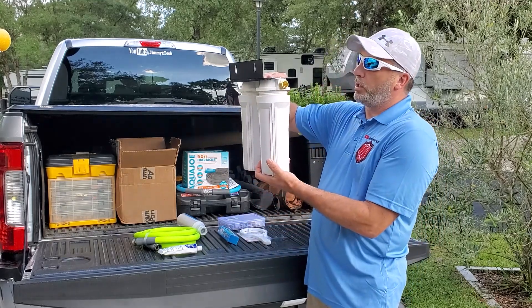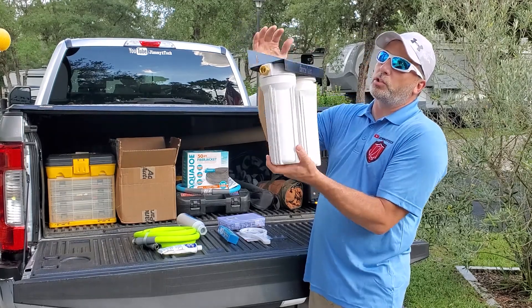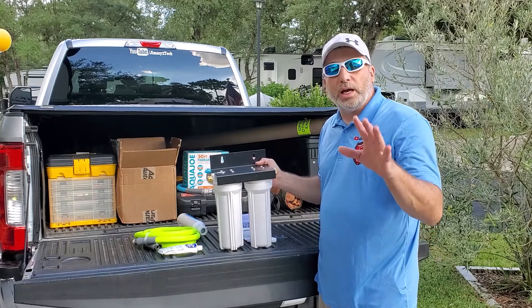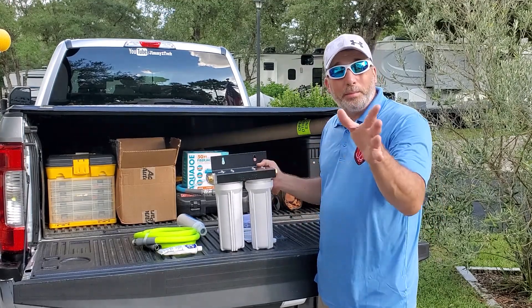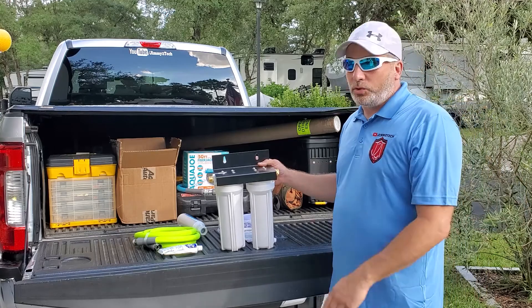This also has a lifetime manufacturer's warranty, which is good considering the price tag — it's a fraction of what you see on some of the other ones. This one is only about $69 at the time of this video, which is a pretty good deal. It's a US-based company, so you can support US businesses — they're out of North Carolina, so that's pretty good to know.